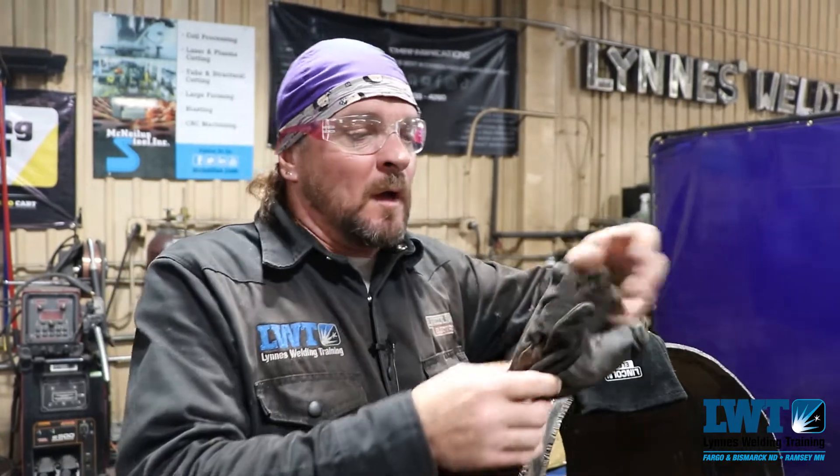Hey guys, this is Joey with Lennis Welding Training and I'm here to spark your future today. A little advice for you guys as you get started early on in your welding career, whether it be at schools or in your garage or anything like that.